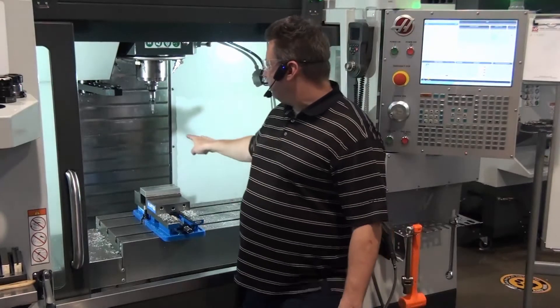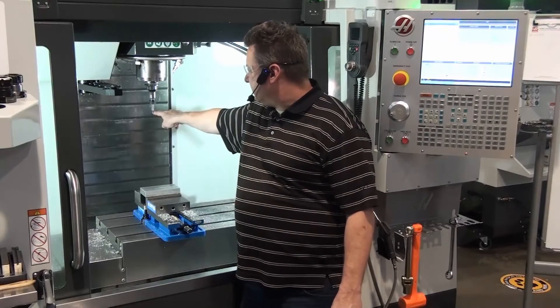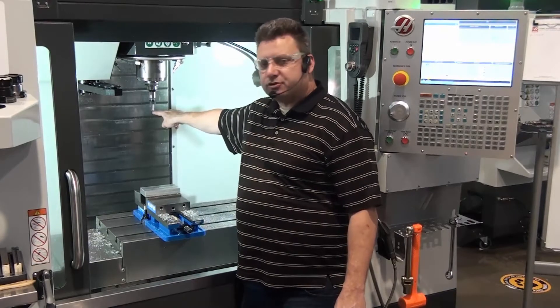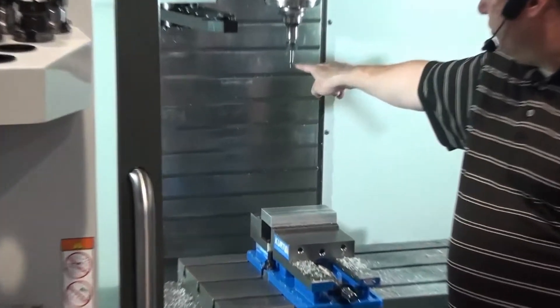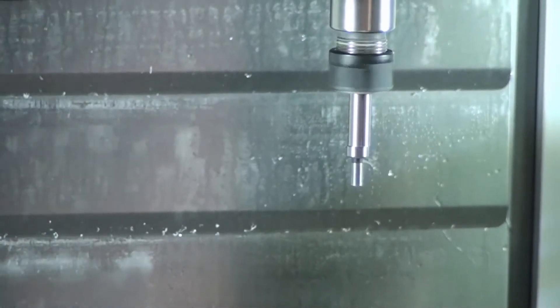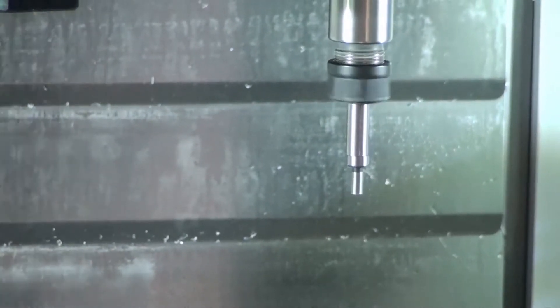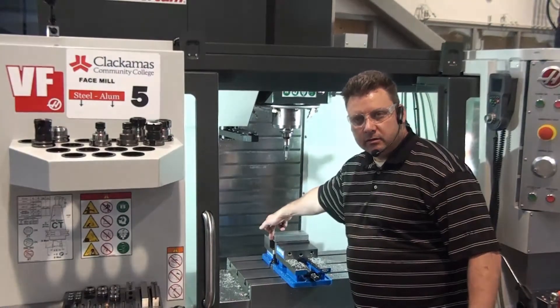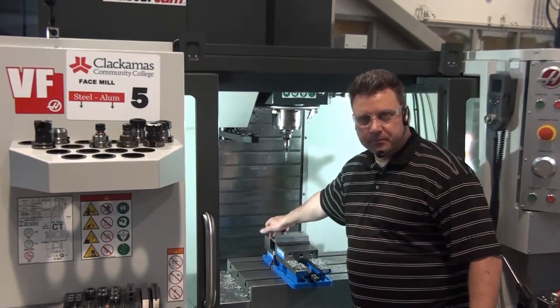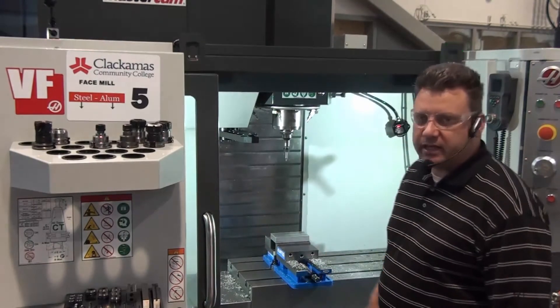Using an edge finder: the way it works is that when it touches something, it gets nice and straight, and then it gets crooked. So the edge finder works by getting straight and then getting crooked — that's how we use it to measure objects in the machine. We're going to bring the edge finder down and touch the side of our part until it gets crooked. You'll see it straighten up first, then you'll see it break. We have to pay attention to that break.